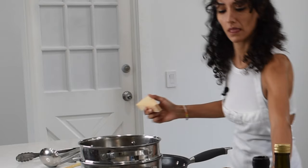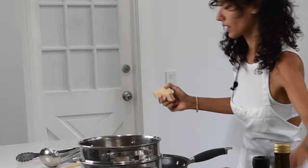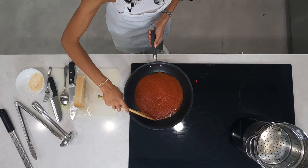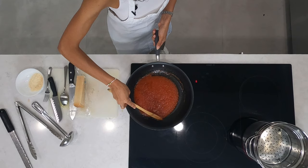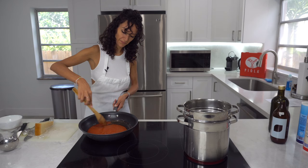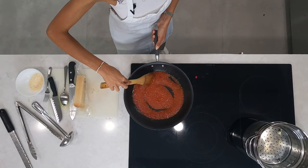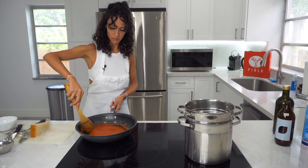Let's go back to our Parmesan. Make sure to stir the sauce once in a while, and it's going to cook for about 13 minutes.